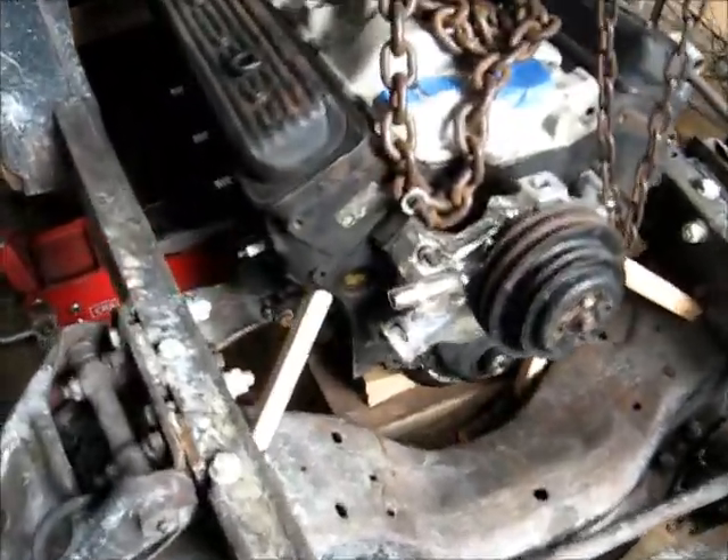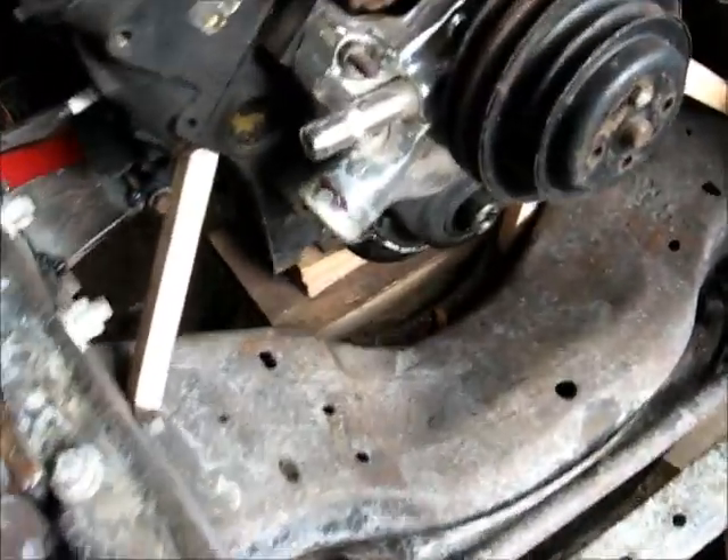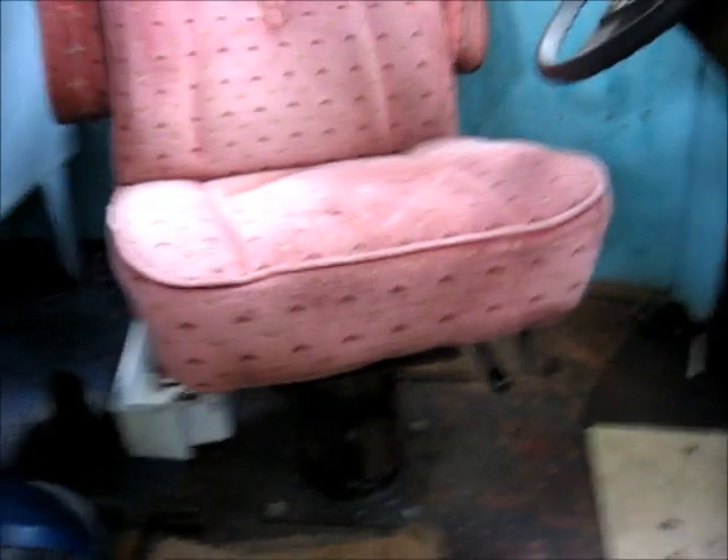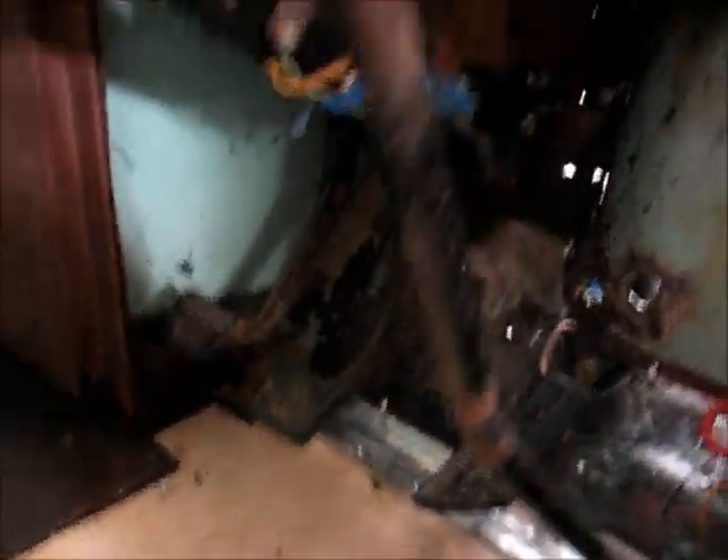We've got the engine set in where it goes exactly. We've got everything hooked up. We've got the swivel seat in, plus pedal, gas pedal, tilt column. Engine's in.